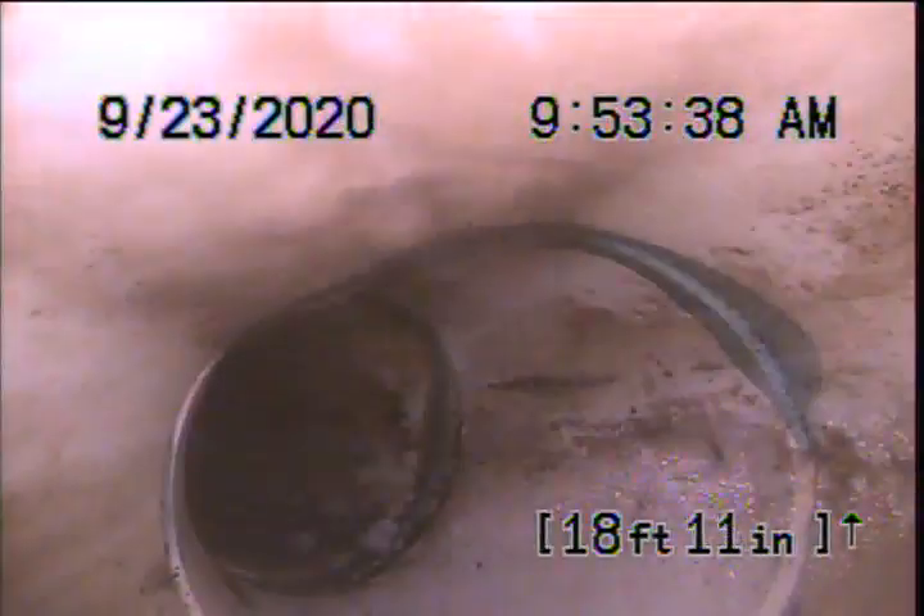We currently have water running during the scope to check the flow on the way out. A little bit of pooling at the two-way, but we do have water running here. We transitioned to 4-inch PVC. Once we get out to the main, we'll flush a toilet to see how the momentum of the flush is with that little bit of pooling. Then we'll shut off the water on the way back and determine if there's a significant amount of water or anything. Continuing on in the PVC pipe here.